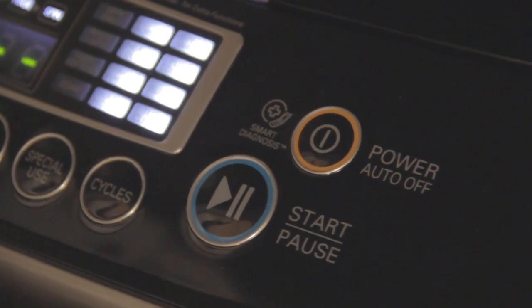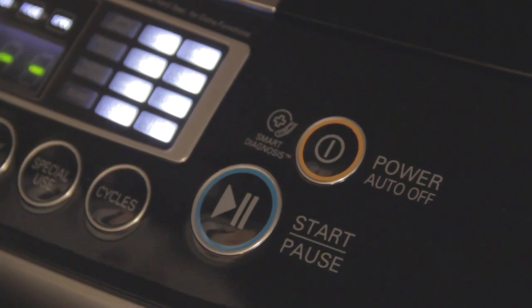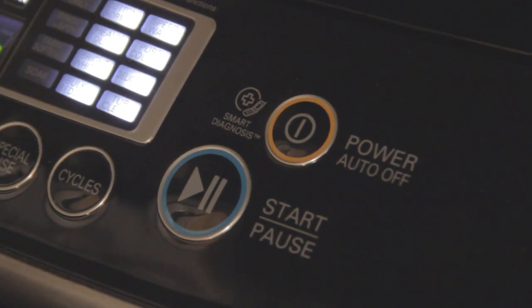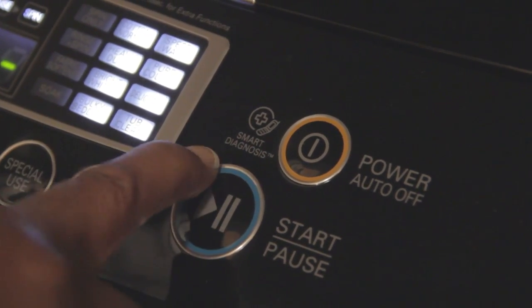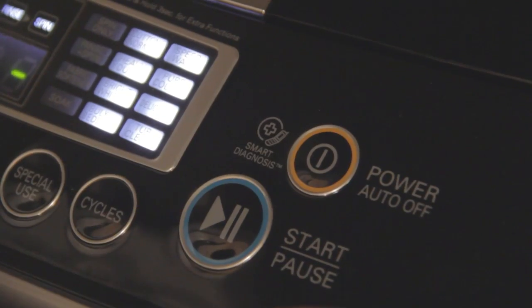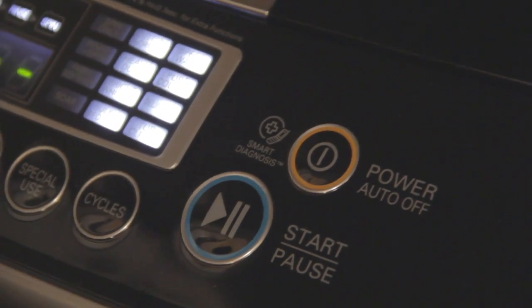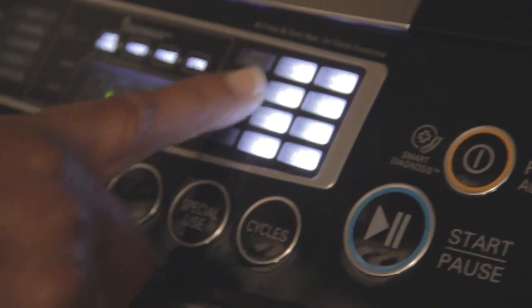If you're having technical problems with your machine you call LG and before a technician comes out they're going to know exactly what's going on. If you have an Android phone or smartphone you can place it right here at the smart diagnosis symbol and they can determine what is going on with your machine before coming out — isn't that great?